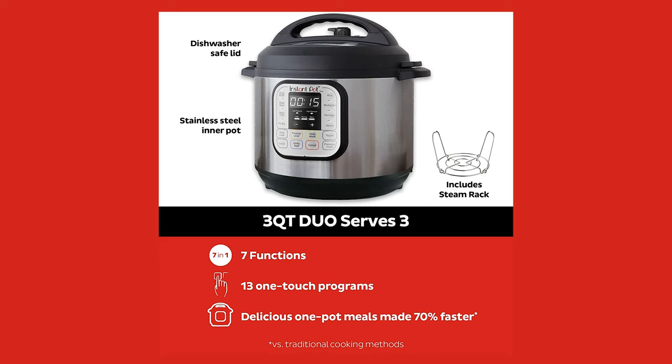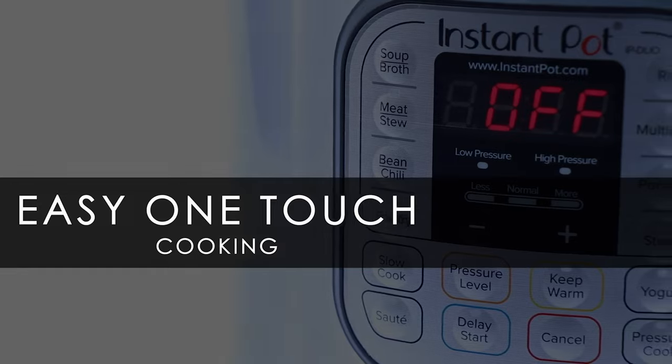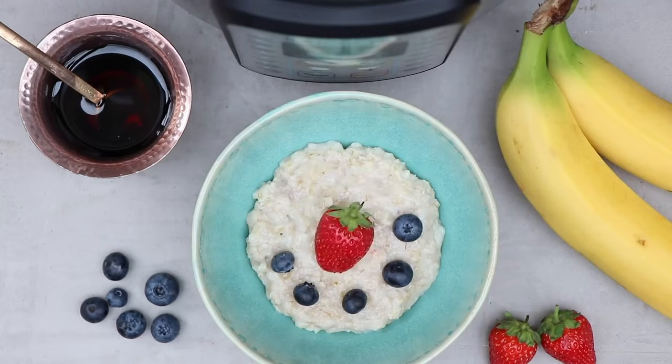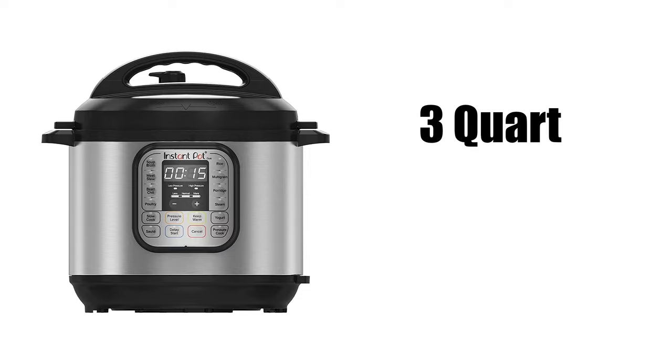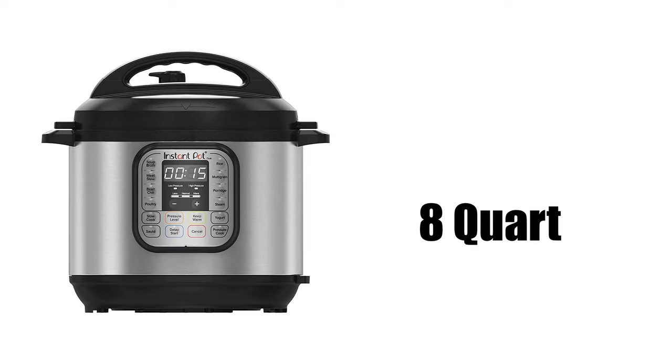This machine may be considered the most basic, but for pressure cooking beginners it has everything you need. Easy to use, easy to clean, and with 13 smart programs for one-touch cooking, even the least kitchen-savvy chefs can have this thing cranking out delicious meals in no time. The Duo comes in three sizes: 3-quart, 6-quart, and 8-quart. The 3-quart is great for individuals or small families, or meal prepping in small batches, while the 6 and 8-quart models are perfect for larger families or entertaining, with the 8-quart able to accommodate meals for up to 8 people.